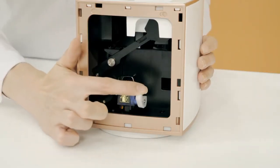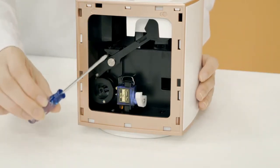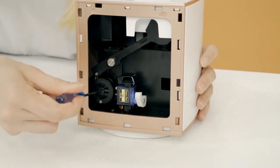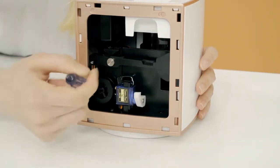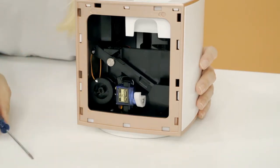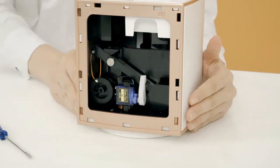Pull the white hook out. Then, taking a flat-head screwdriver, insert it and put the arm back into place. Keep turning until it's at the bottom. Then put the white hook back and put your lid back on.